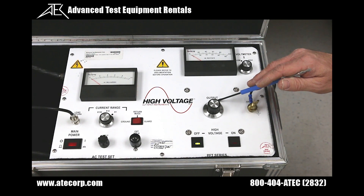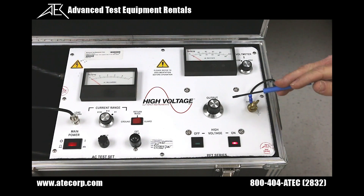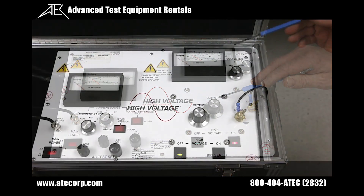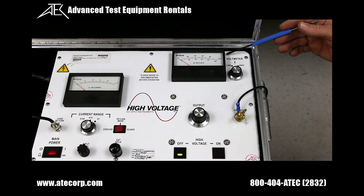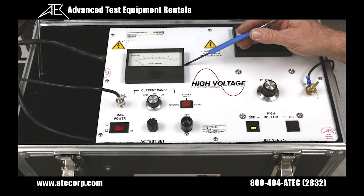To enable our AC output voltage, the variac must be at zero prior to depressing the red LED switch. Then as you increase the output variac, your AC voltage will increase. The AC analog voltmeter and range switch allow us to accurately set the output voltage. The AC current meter and current range switch allow us to accurately measure the output current from 0.1 to 100 milliamps.